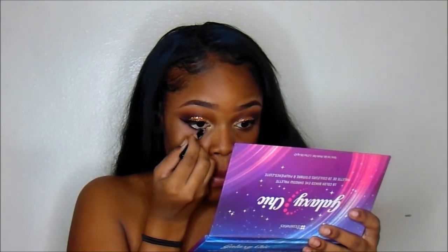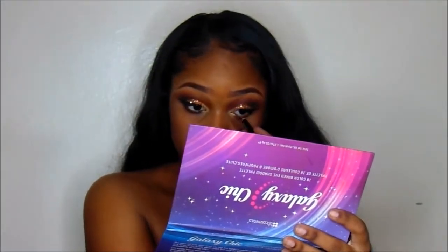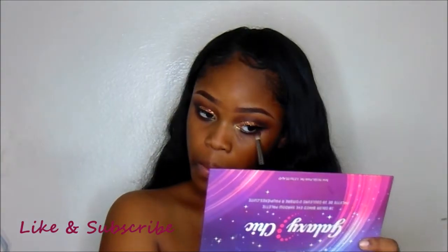Then I'll be going in with the same LA Girl Pencil that I used for my brows and I'm going to put that on my lower lash line. Then you will see me smudging it out just with an eyeshadow brush.